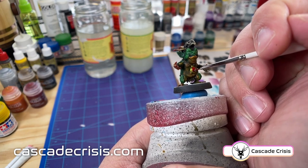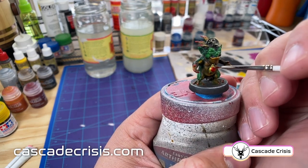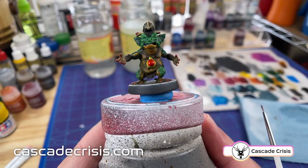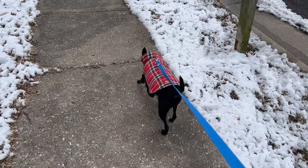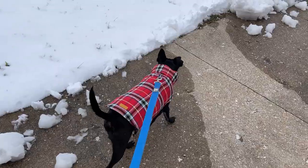This was definitely the hardest part for me to paint with my hands shaking, but I just took it slow and tried to push the paint from the center out towards the edge and find the line on the edge of the sculpt. And at this point Jack reminded me that it was time for us to go for a walk.